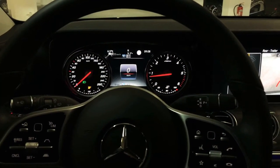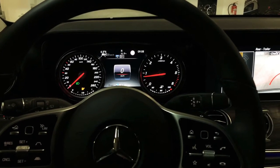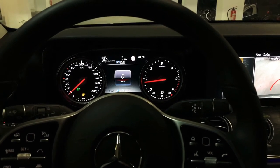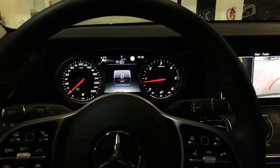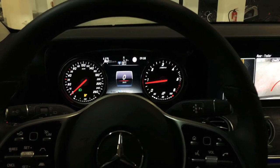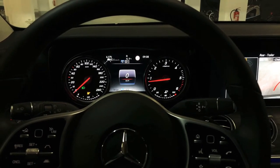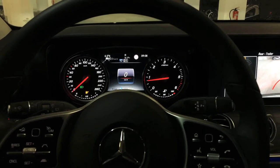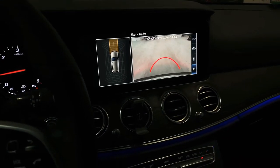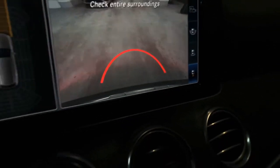Hello YouTube, this is NerdRides back again in the Mercedes E-Class all-terrain. This is a quick video on the question: can I extend the trailer hitch while the car is moving? We'll just let the car roll by letting go of the brake, and then we'll see on the rear video camera, which is in trailer mode at the moment, if the trailer hitch will come out or not.